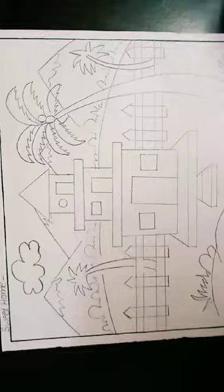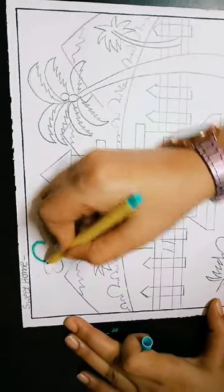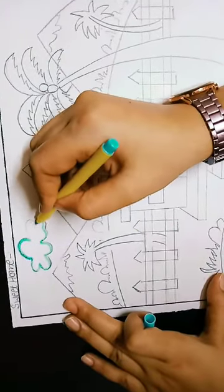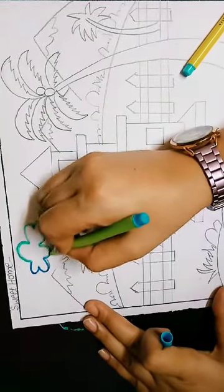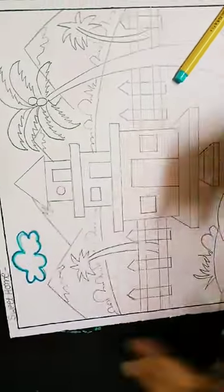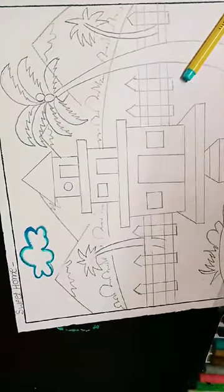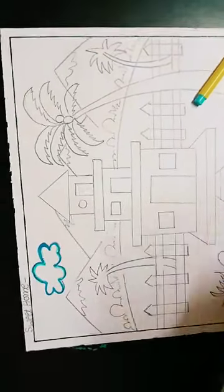First we start with clouds. With a dark pencil I will outline the cloud drawing. Blue pencil — we will outline. Here we have dark blue color, we will outline. Dark blue color, we will outline. Outline first, cloud. Second step we will outline it.